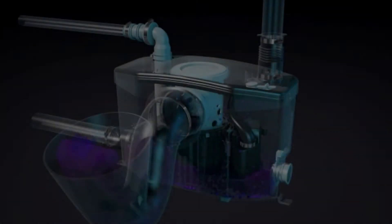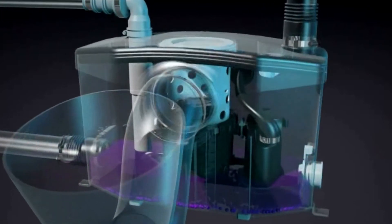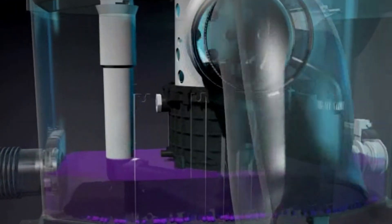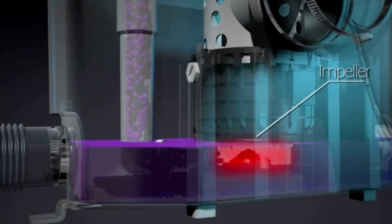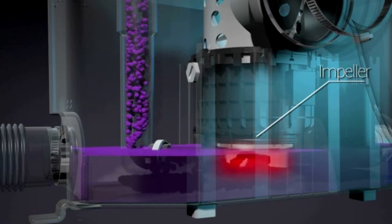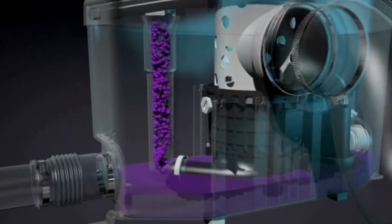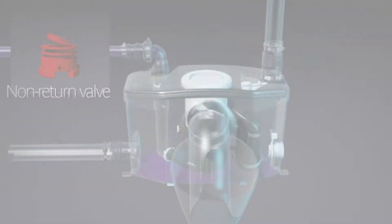Saniflo's systems work with the same operating principle. Once the toilet is flushed and grey water is drained into the pump through its side inlets, the water level rises and the blades turn on, automatically breaking it down into small particles. The waste is then pumped through the internal discharge elbow to a three-quarter or one-inch pipe. Once the unit turns off, a built-in non-return valve closes, preventing anything from re-entering the pump.